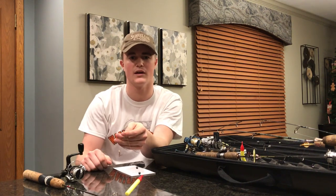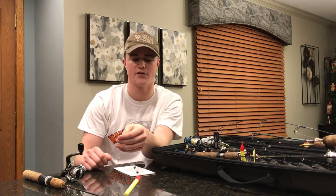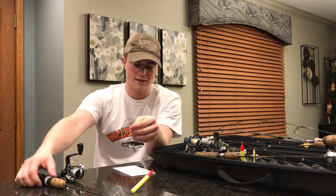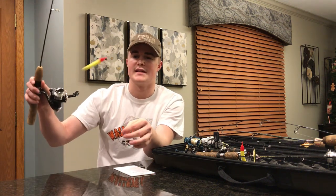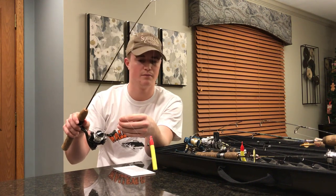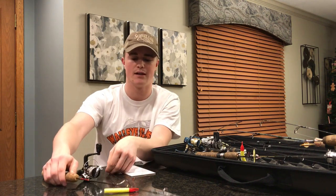With the sinkers only three inches up, that minnow couldn't venture too far away — it kind of sat there and gave those walleyes a really easy meal, rather than those minnows darting off to the side. That's my dead stick setup for walleyes: it's simple, it catches fish, I've been using it forever. Thanks for tuning in.